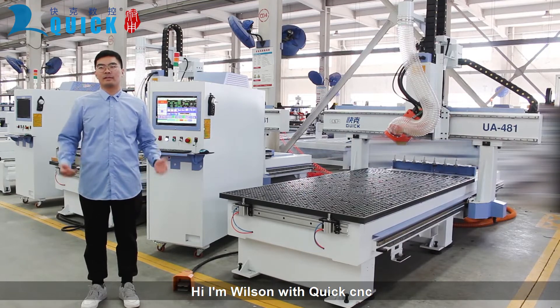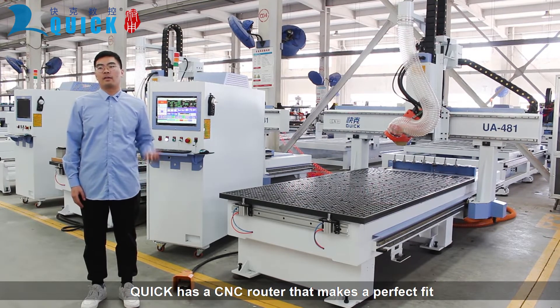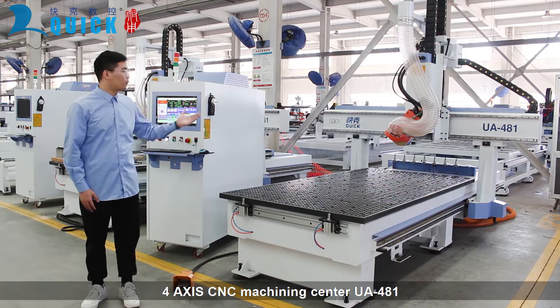Hi, I'm Moisin with QuickCNC. Regardless of the type of cutting you need done, QuickCNC has a router that makes a perfect fit. Today we are going to introduce to you our 4X CNC Machining Center UE481.